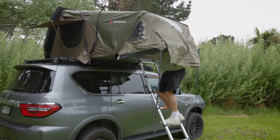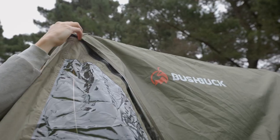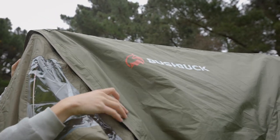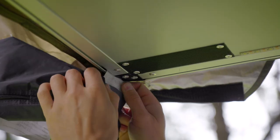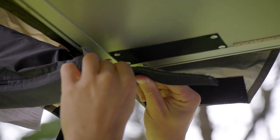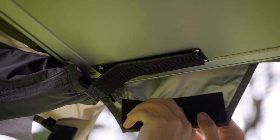It's easier to do this from the inside while standing on the ladder. Check that the storm flap is covering the zip to ensure it's watertight. Next, slide the annex into the base of the rooftop tent using the two strips on each side, which are secured in place using the velcro tabs.